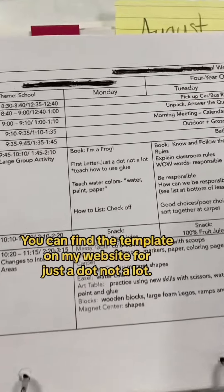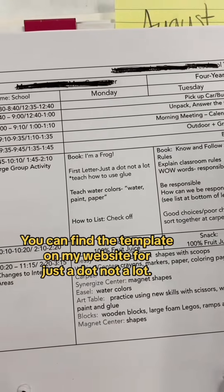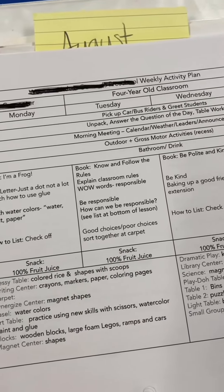On the second week of school we learn about glue — just a dot, not a lot — and they put squares of paper over their first letter. I teach watercolors: water, paint, paper.